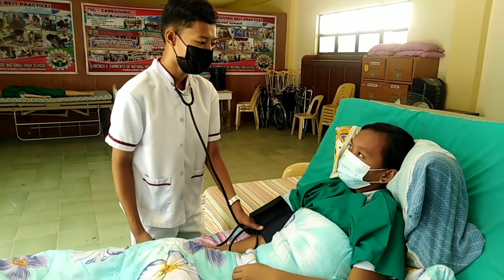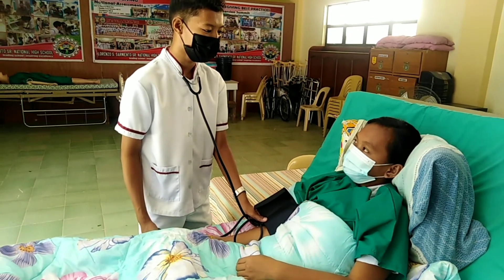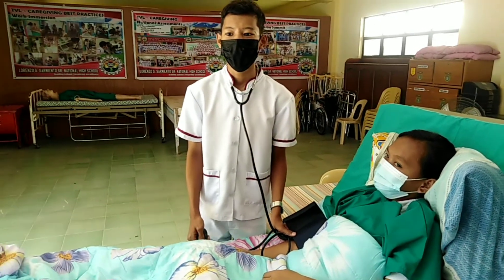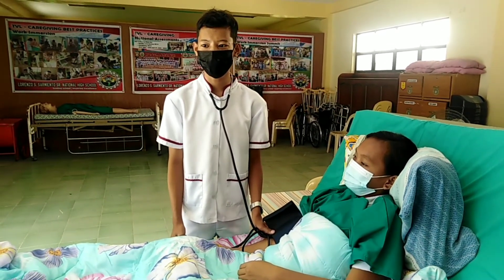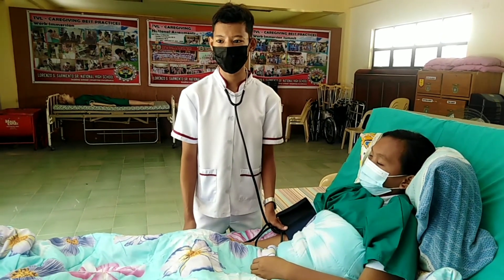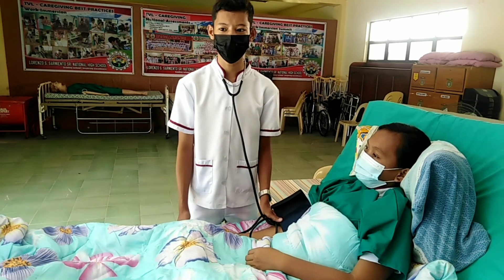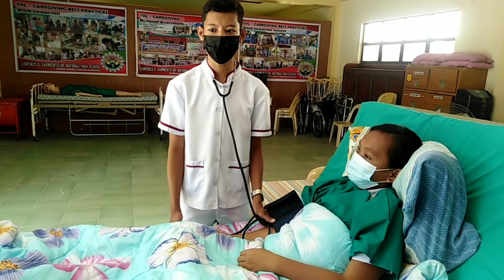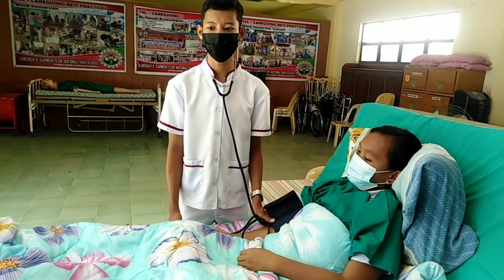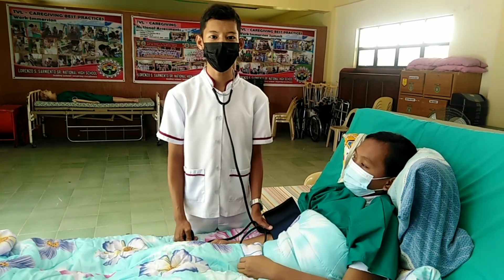Ma'am, your blood pressure is 120 over 90 mmHg, and it means that it is within the normal range. If you must recheck the reading for any reason, allow a one-minute interval before taking blood pressure again. Assist the client to a comfortable position. Wash your hands and record blood pressure on the client's chart. Sign the chart and report any findings to senior staff. The procedures in taking vital signs have now been completed.